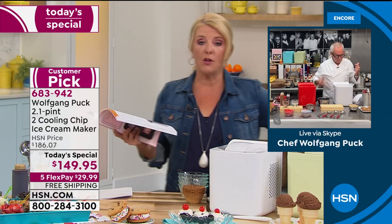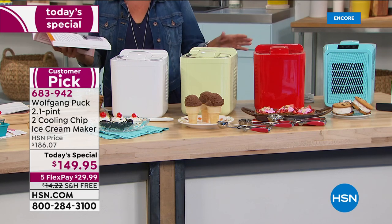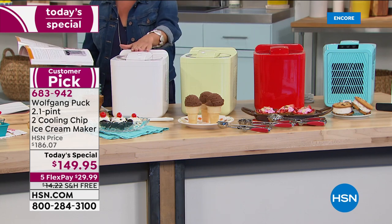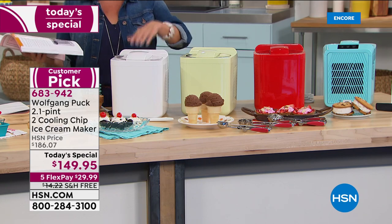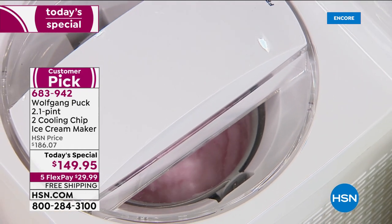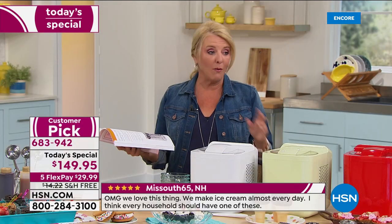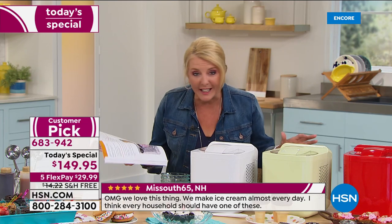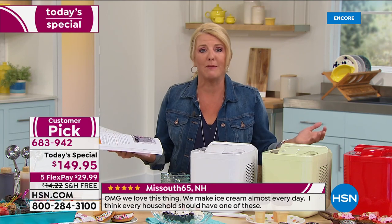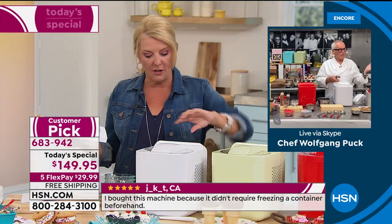The red is by far outselling all the other colors. When the white launched in February it was $20 more, there was no flex pay and no free shipping. Tonight they brought three brand new colors and brought the white back. The best advice is to use the five flex pay and free shipping. You have 30 days — if you don't love the results, send it back for a full refund.